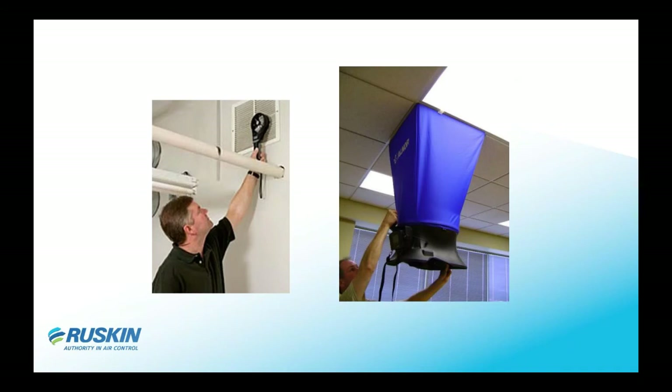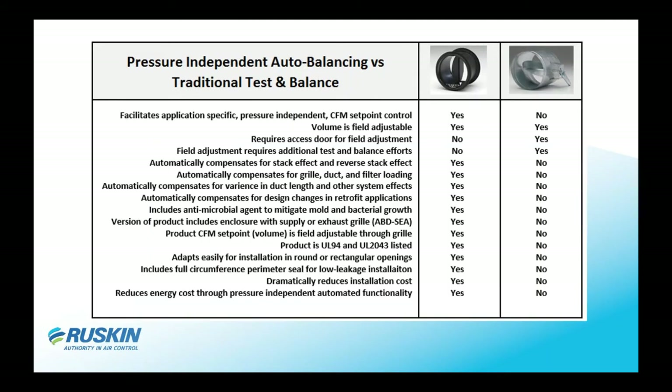A typical air balancing is manually done — you either use a hood over a diffuser or grill, or a handheld meter. You measure it, record it, and then move on. It takes someone to then move the manual balancing damper to the specified flow, so it's very labor-intensive. Compared to the traditional balancing damper, with the ABD you simply move the lever to your set point. With a manual damper, you have to check your flow, move the lever, lock it in, and check again repeatedly.